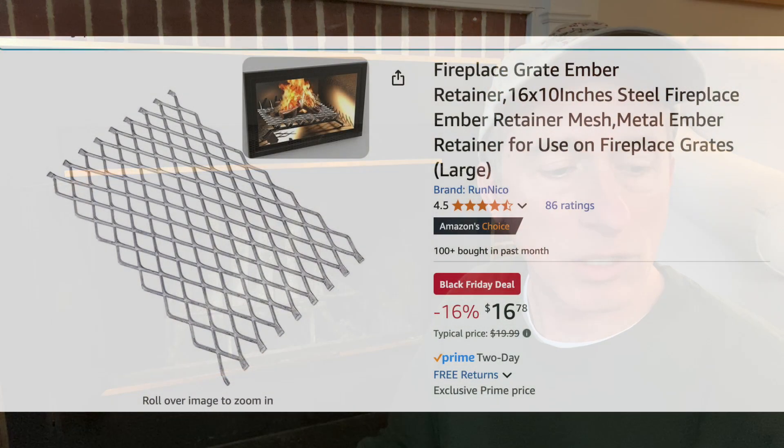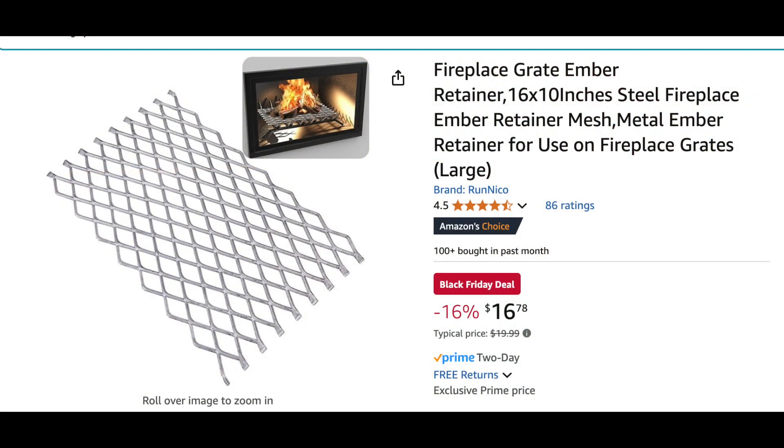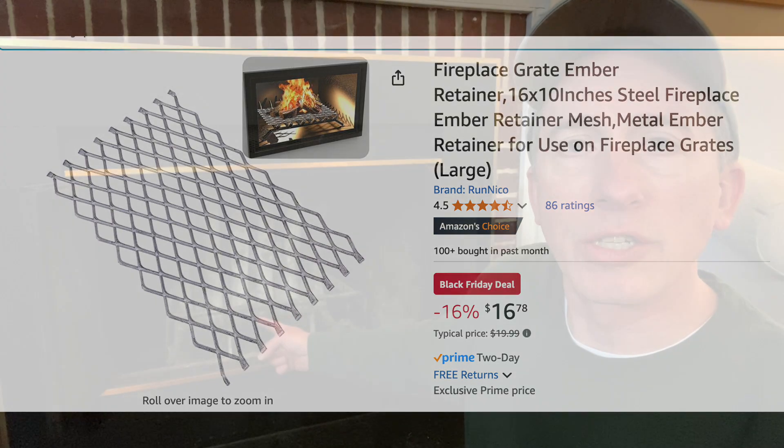Thanks for joining me today, folks. If you have trouble keeping your fire going, think about putting a grid in like this. I'll put the link below — it's not too expensive. It's the fireplace grate ember retainer and it's about $17 right now on Amazon. You can buy them in different sizes and cut it down for a custom fit inside your fireplace.